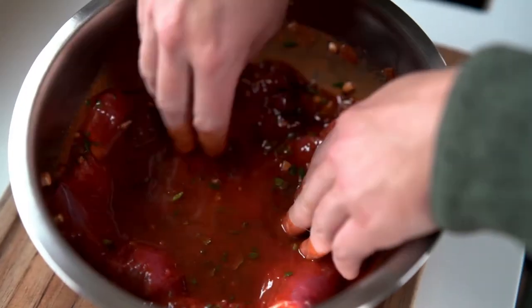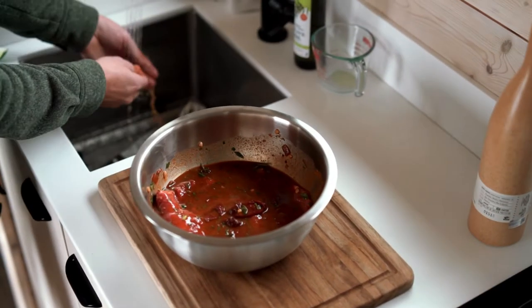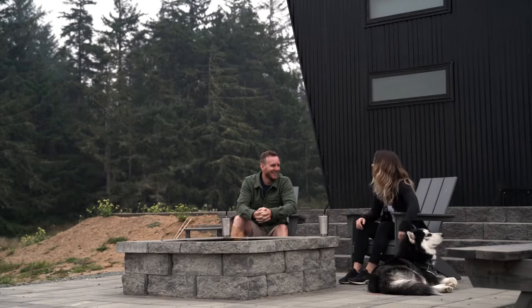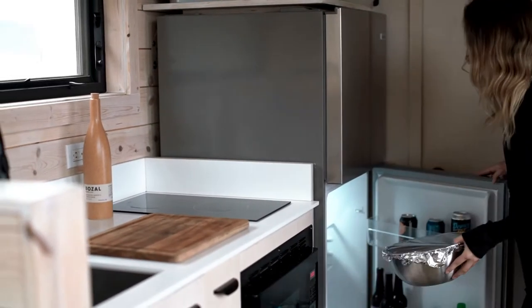Put the skirt steak in the bowl with the marinade, cover it with foil, and place it in the fridge. If you're looking for a vegetarian alternative, portobello mushrooms are always a great substitute for beef. You're going to want to leave this in the fridge for four to 12 hours. An overnight marinade may be a bit long with the mezcal and other strong flavors, so this is a job best done in the morning.